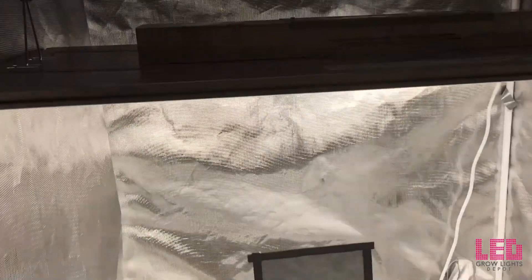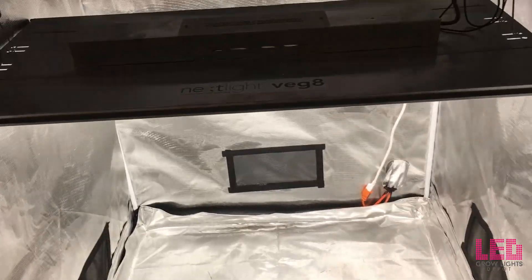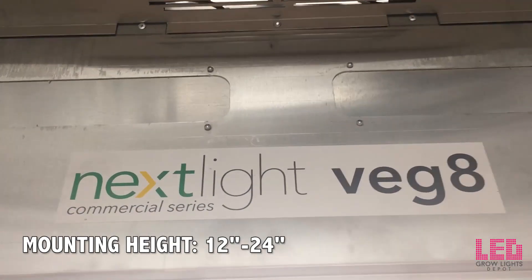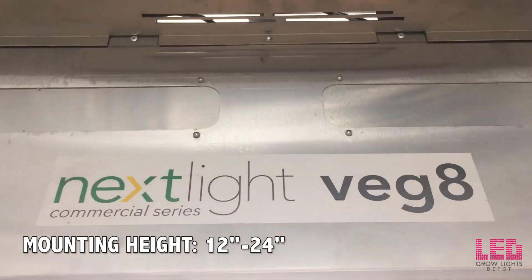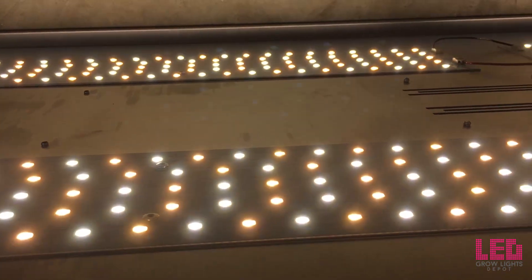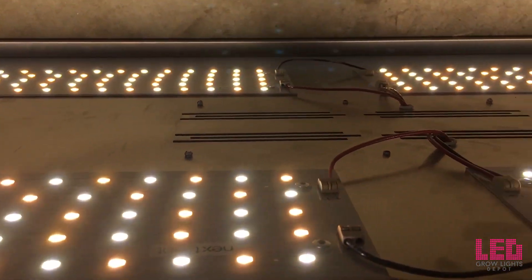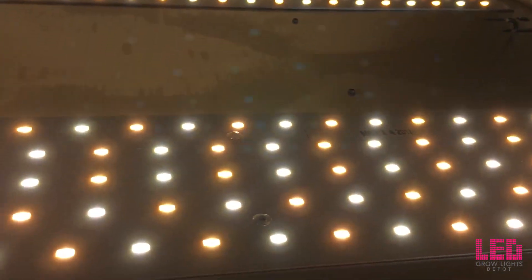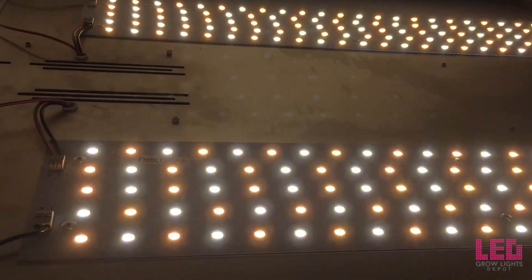Links for these lights are in the description section below. In most cases, it is recommended that this fixture is used 12-24 inches above the plants during veg for the best results. You can hang the light closer but you will lose coverage area while increasing the light's intensity. One way to use this light is on a low-profile vertical racking system for clones or leafy greens.